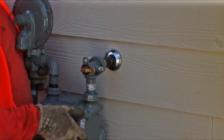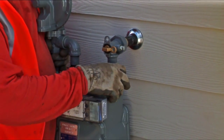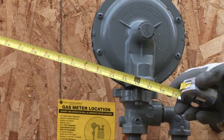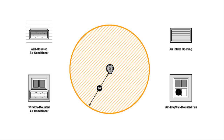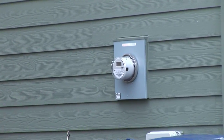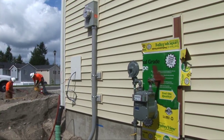Gas crews will connect the gas fuel line to the meter for newly constructed homes. Minimum clearances must be maintained between the gas regulator vent and certain features of the home, such as appliance vents, window openings, doors, the electric meter, telecommunications interfaces, and spigots.